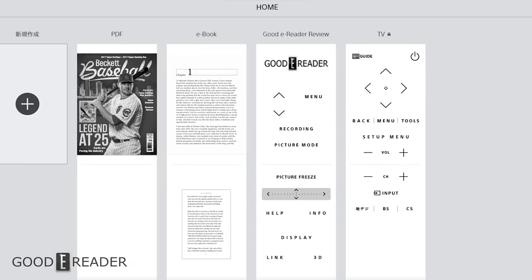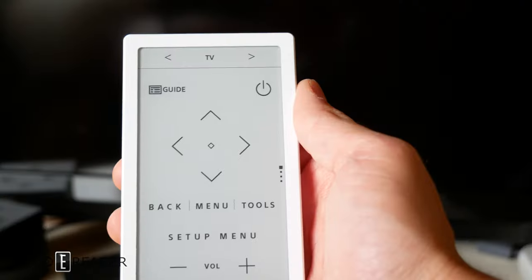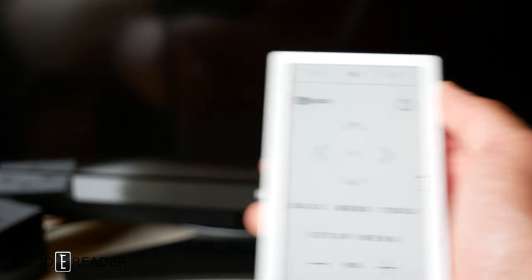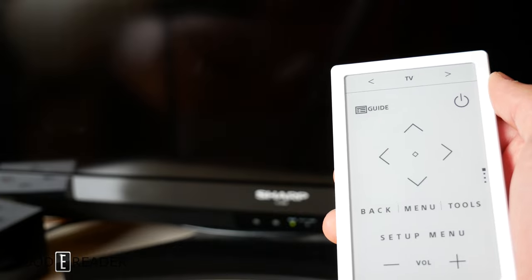Once you're done making as many pages as you want — ebook, PDF, manga, images — press the X on the top right corner to close the app and it will automatically sync and update. After it scans for your device it will immediately register, and all you need to do is start using it. Press the button and it turns on appropriately.